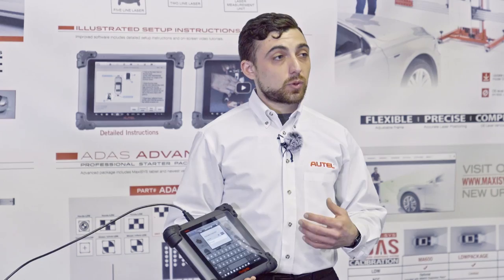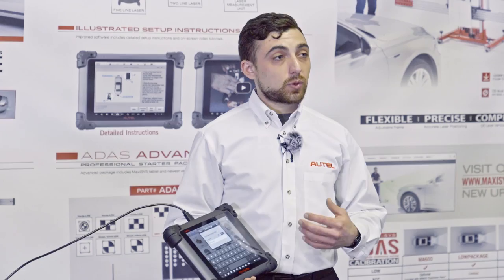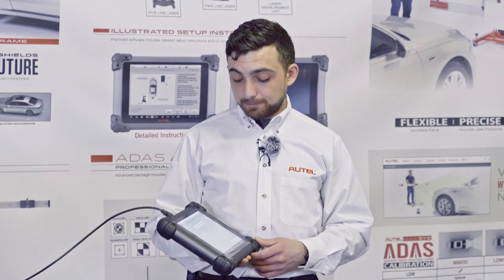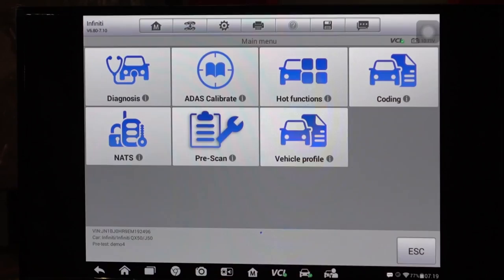The first question we get asked is if we want to associate a repair order number with this car. We start with automatic selection and have the tool read the VIN to tell us what kind of car we're working on. It pulls up the VIN — that's our car, a 2014 Infiniti, which is right behind us.